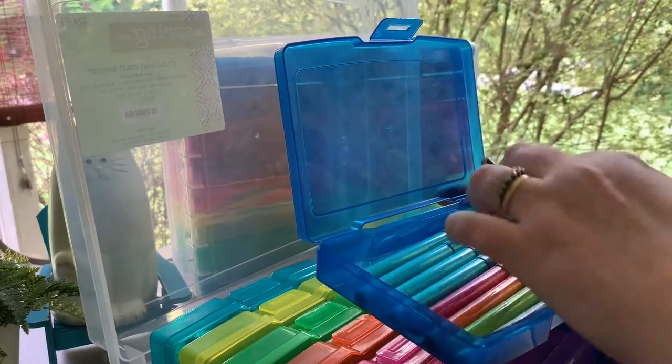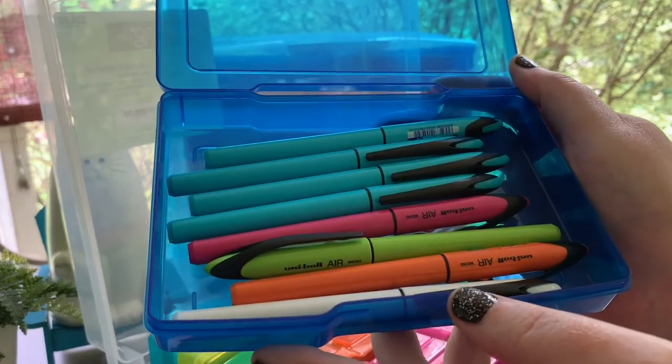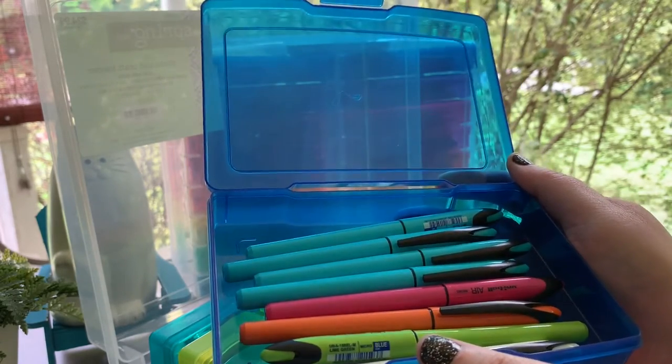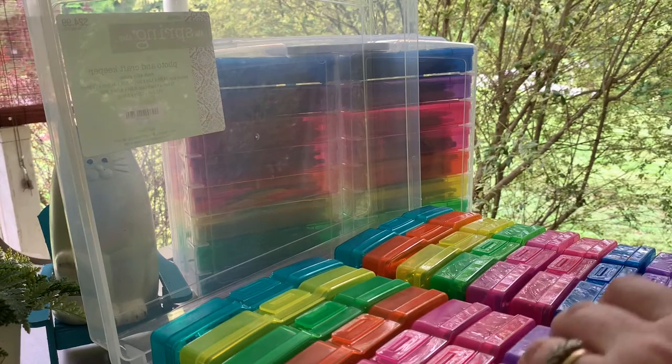Next is the Uniball Air Micro — I think I've shown these off before in one of my pen bags. They're very nice pens and now I have a nice place to keep them all separated.